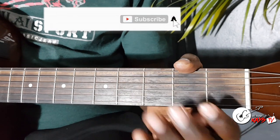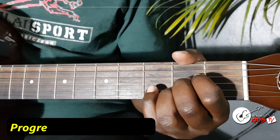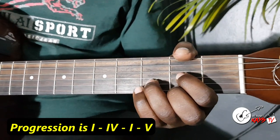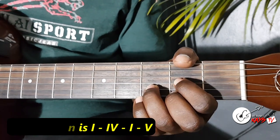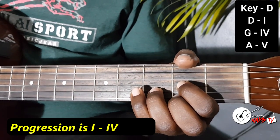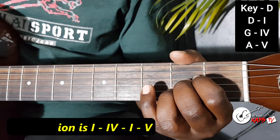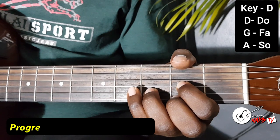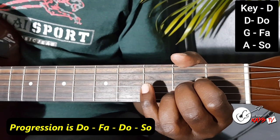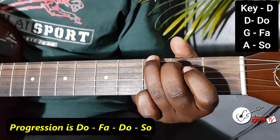That's the key of G. Now moving on to the key of D. The D becomes your 1, the G is the 4, then the A becomes the 5. If you're using Sol first, D is your Do, G is your Fa. You come back to the Do, then you get to the Sol — the same progression: 1, 4, 1, 5; Do, Fa, Do, Sol.